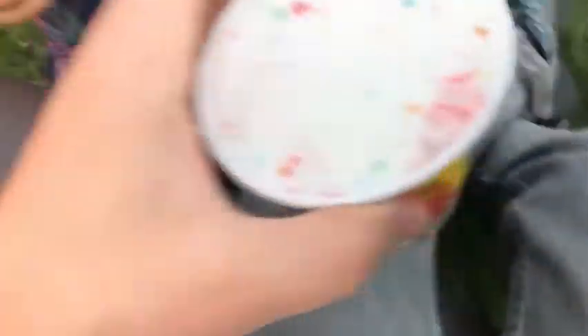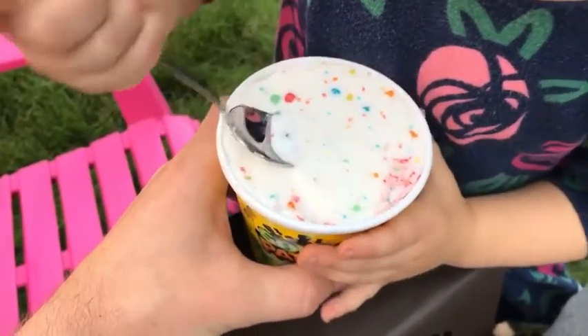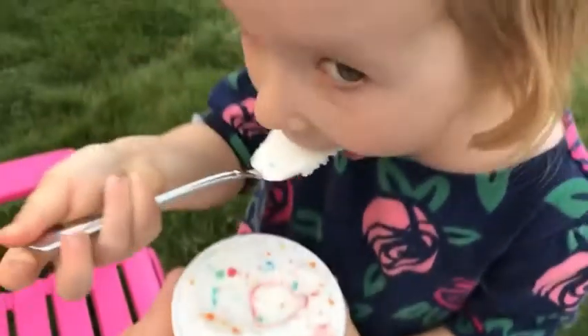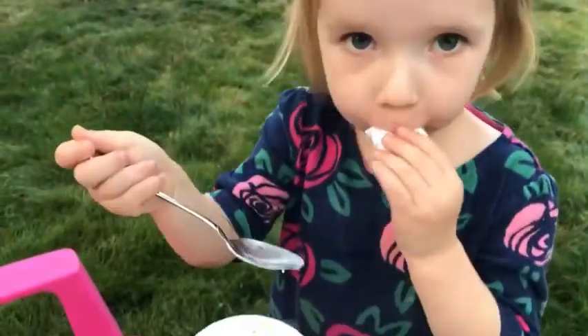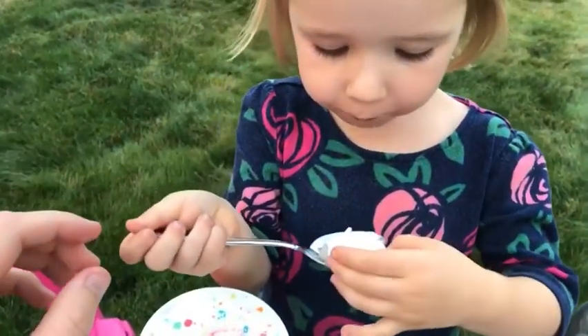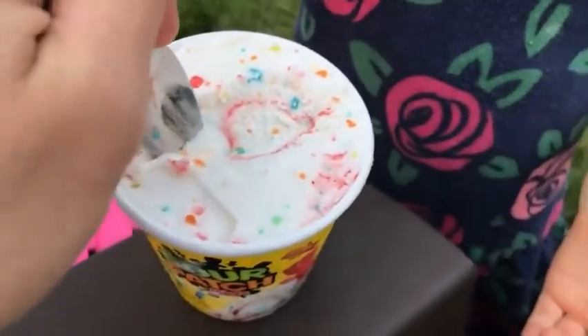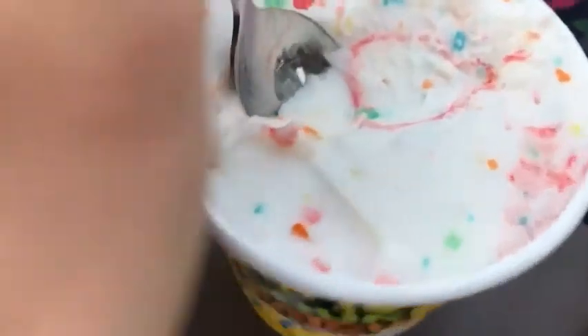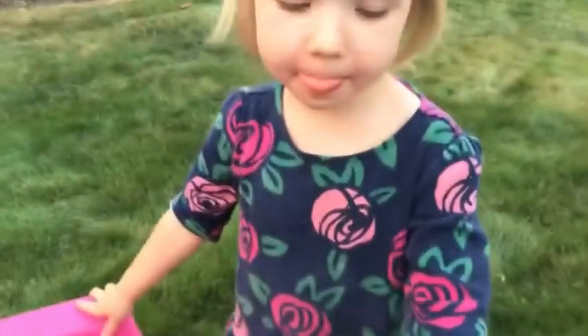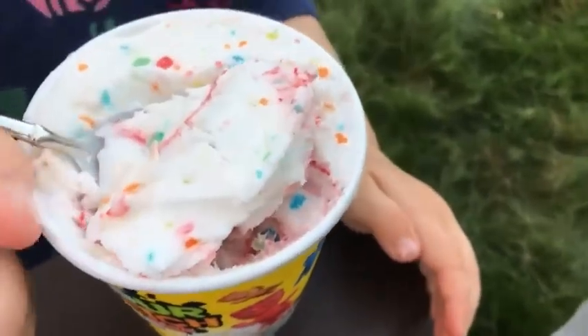Hopefully this is better than the last one. Okay, Lizzie's going first this time. What do you think, Lizzie? Okay, can I have some? It's sour — too sour! Whoa, that's a big bite.